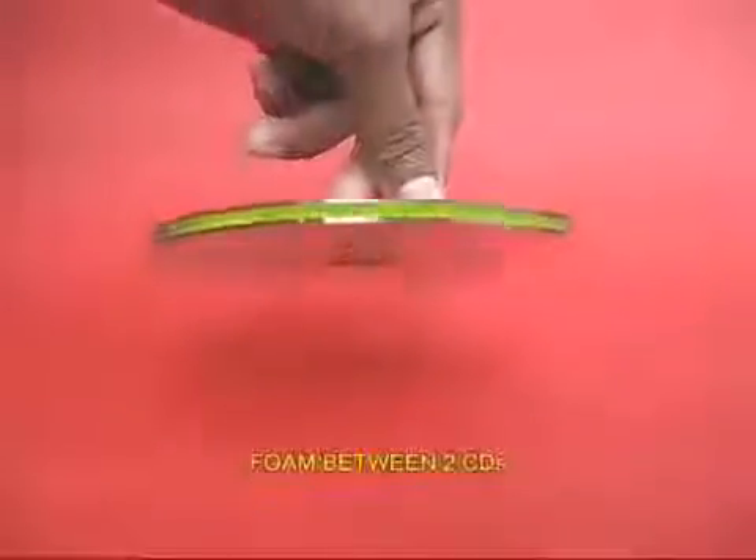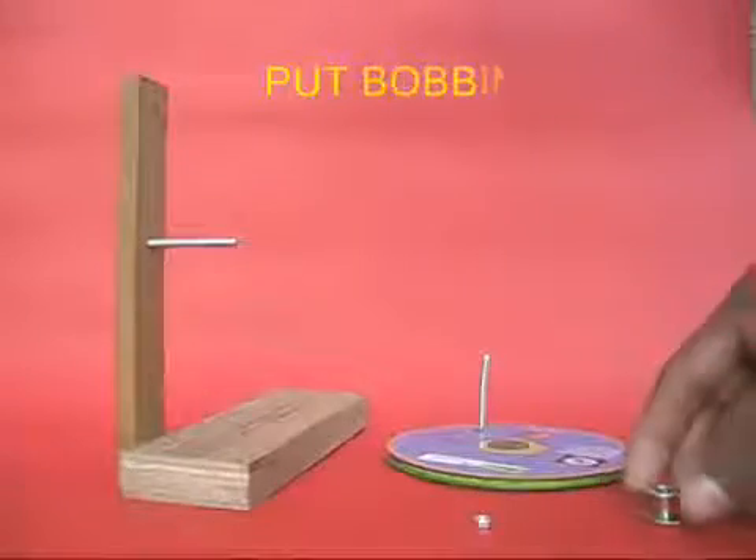Then take two old CDs and sandwich some foam rubber to make a large pulley. Also attach a handle to this large pulley.